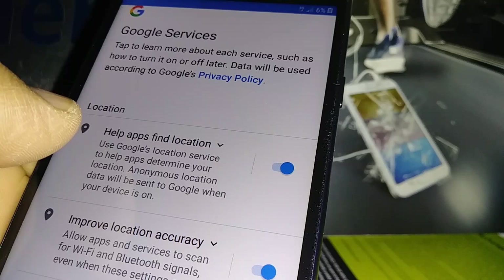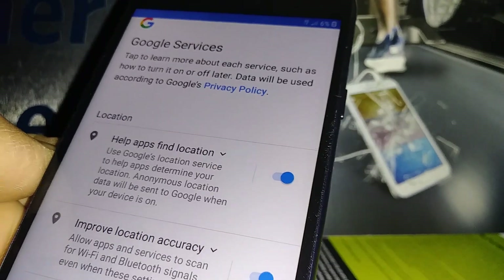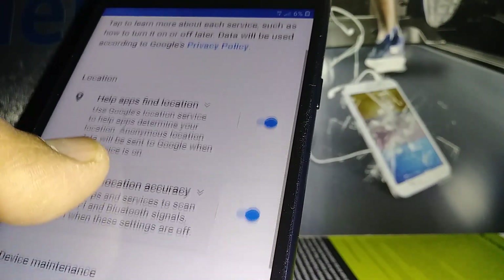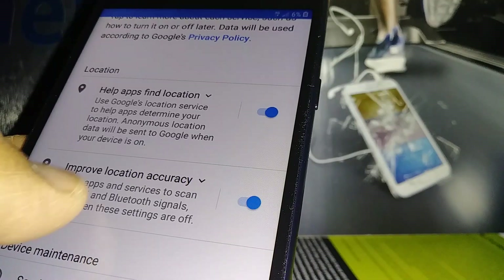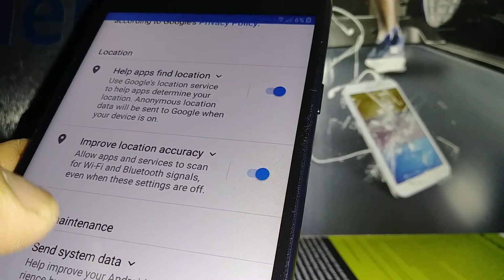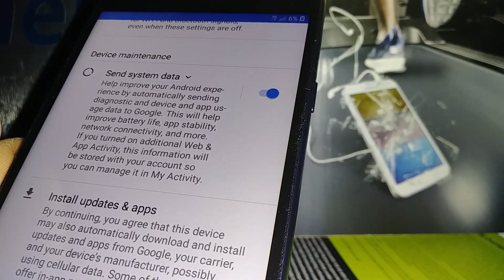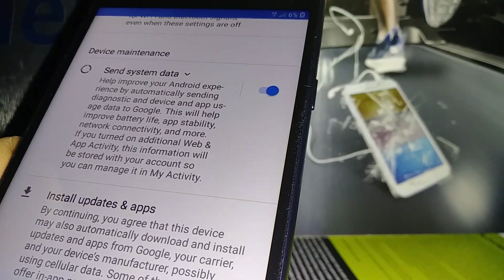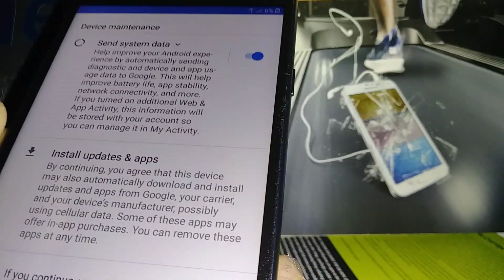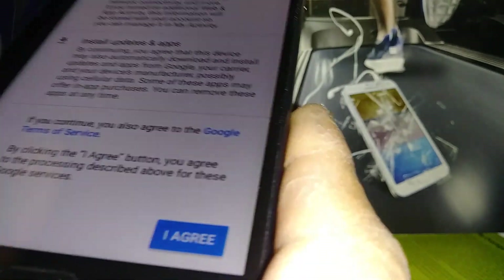For Google services, I recommend keeping location on, because anything you search on Google will give you results based on your current location. 'Improve Location Accuracy' lets the phone take advantage of available Wi-Fi. You'll also receive notifications for Android system updates to keep your device up to date. After reviewing everything and agreeing, hit the 'I Agree' button to continue.